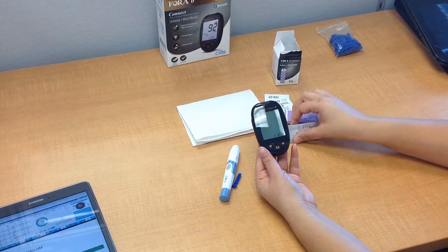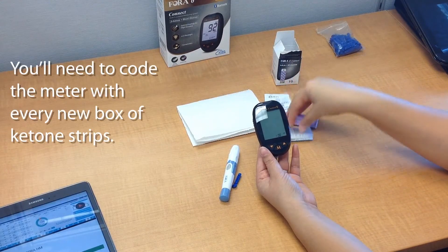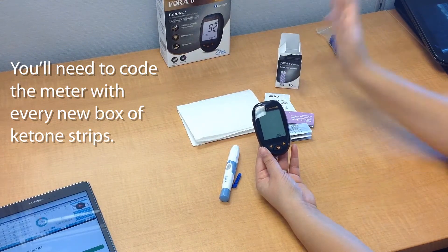You don't have to code it again as long as you're using the same code strips. Once you finish these strips and buy a whole new box, you'll have a whole new coding strip and will need to recode.